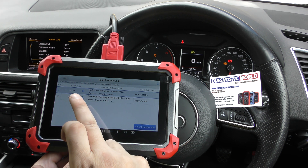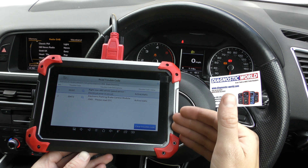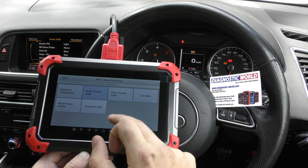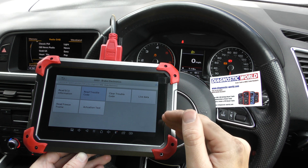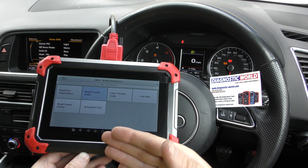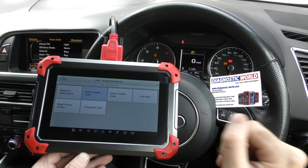Once we change out the rear ABS sensor and put a new one in — the good news is they're only about 20 pounds — we'll be able to come back, go into clear trouble code, and get rid of the warning lights on the dashboard. For this video we're not at that stage yet; we're just at the stage where we are diagnosing the fault, and it's given us the information we need. We'll go and change the sensor and then get rid of all the warning lights.